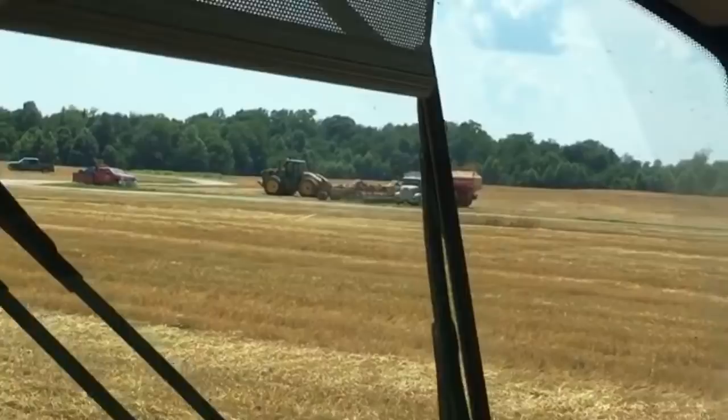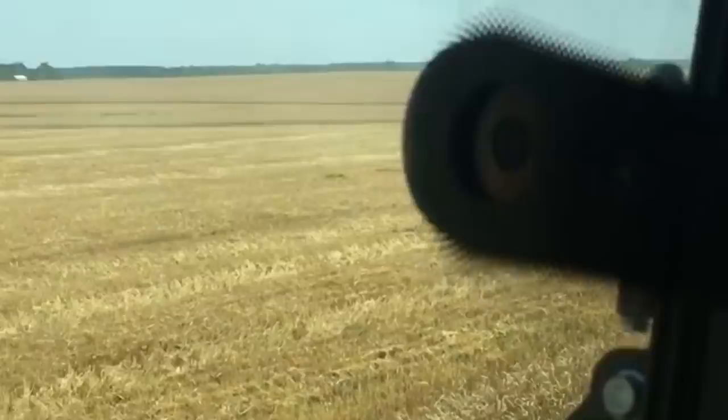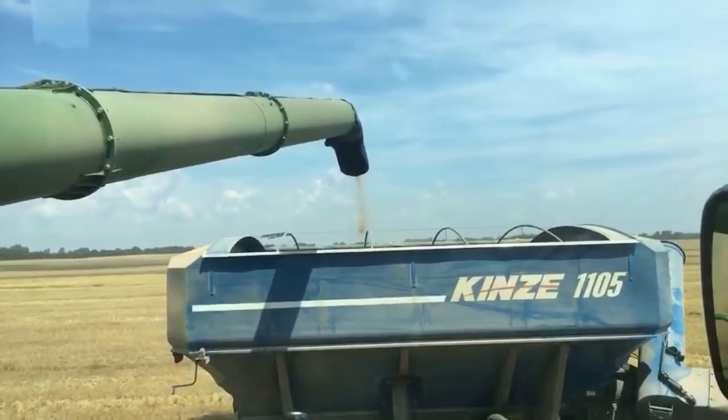It's hooked to a 9620R John Deere on triples, and this entire field is going to get planted into soybeans today. Here we can watch the 9420R roll right in next to us and we're going to unload. We've got a 28-and-a-half-foot unloading auger on this S790. I'm going to zoom out here.